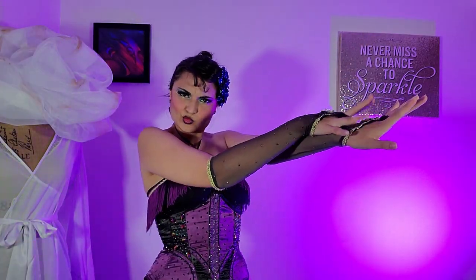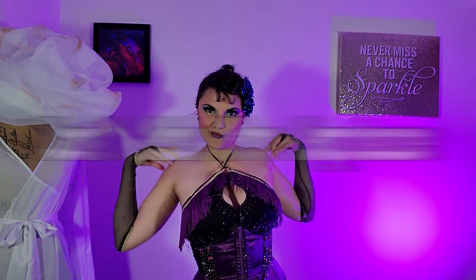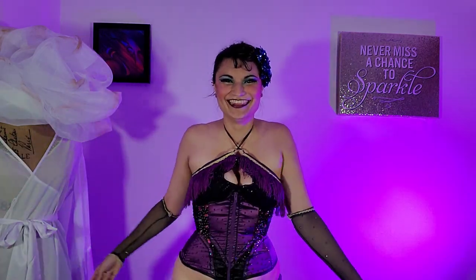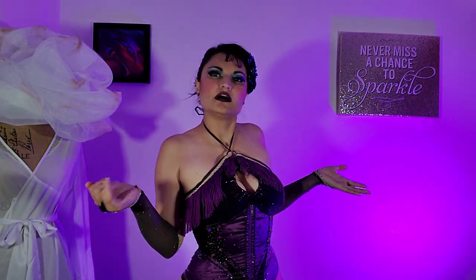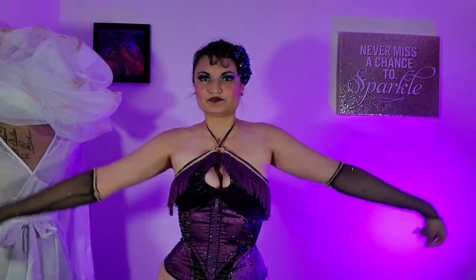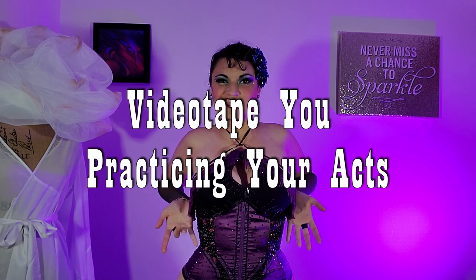One of the most common things people say not to do is do not ask for applause. If your act is reading the way that you want it to, the audience will applaud anyway — they will love you and soak up all of your beautiful energy, and you will not need to ask for that applause. Even in certain shows or certain countries and cultures in burlesque, it might be normal to ask for applause, but more in a challenging way.